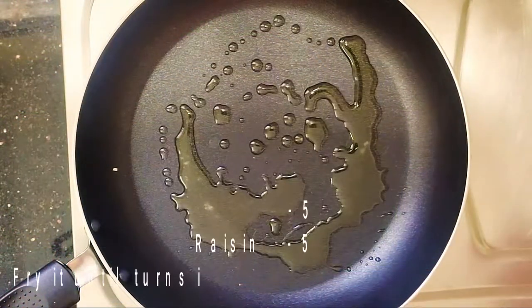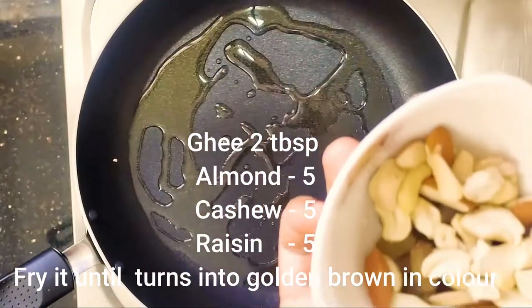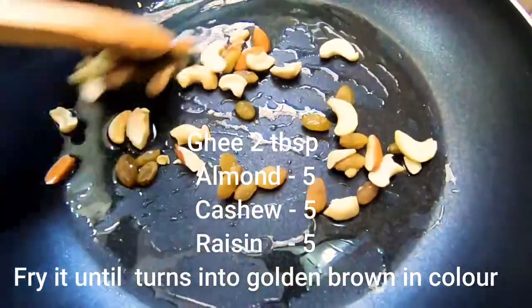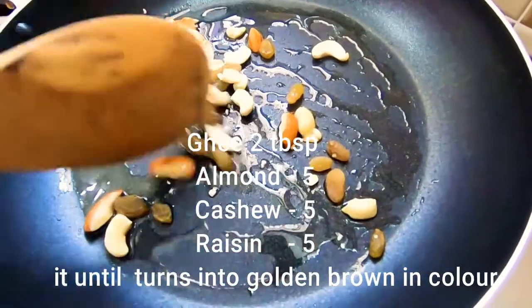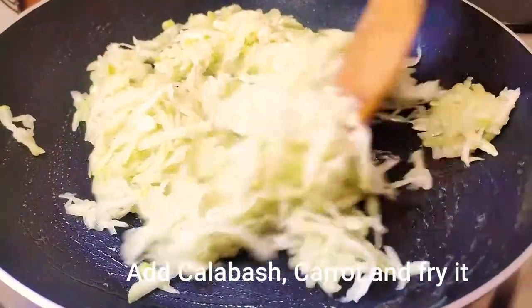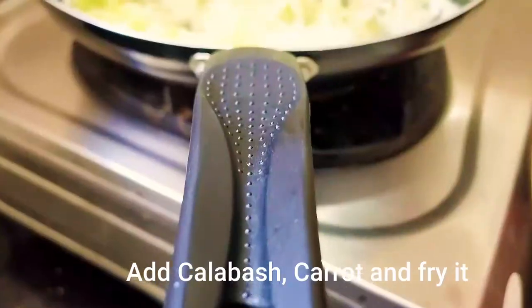Heat a pan and add two tablespoons of ghee. Fry cashews, badam, and kishmish (raisins) until golden. Then add the sorkai to the pan and fry well.